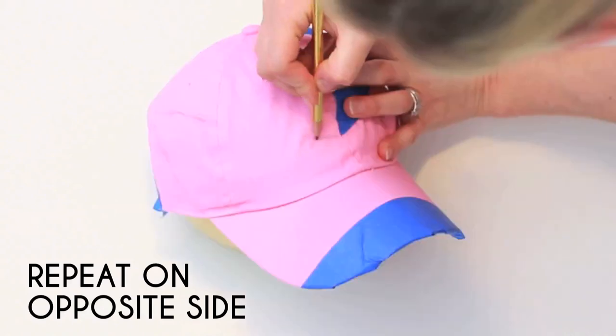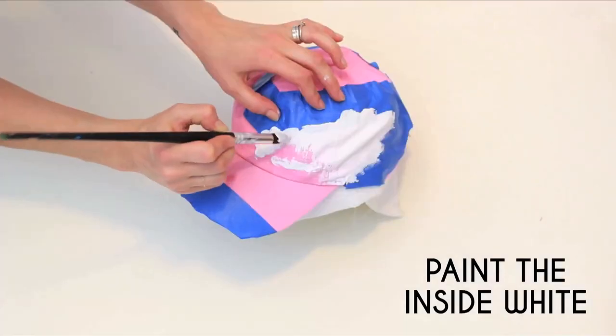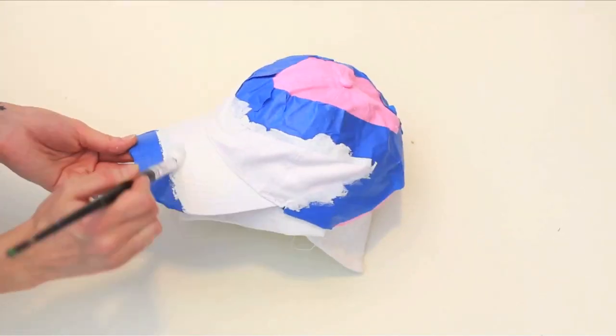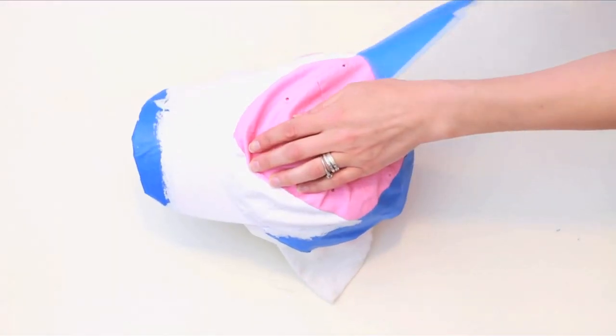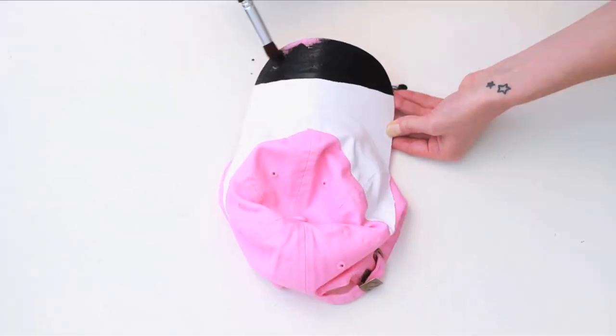Place and press down painter's tape along your pencil line. Repeat on the other side. Paint the inside of your tape white and allow to dry. Remove your tape, then freehand a black strip across the very tip of the bill.